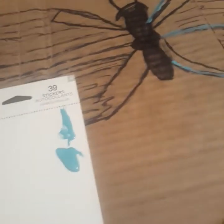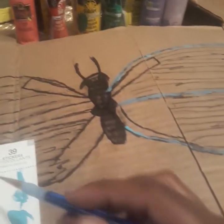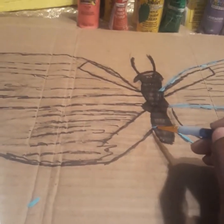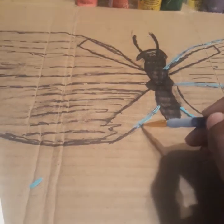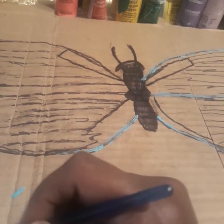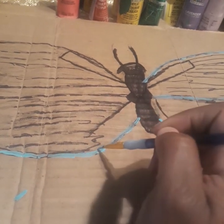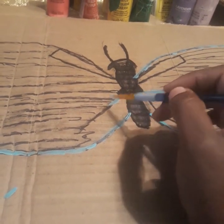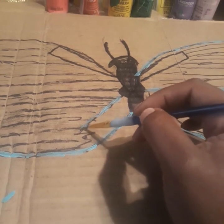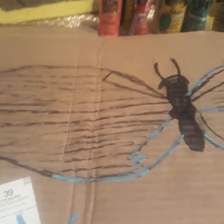I use a lot of sustainable products and organic materials. These are going to be for a birthday party. There's a lot of noise in the background, and they're helping me outline. Trying to keep it to where it looks a little more neutral looking.